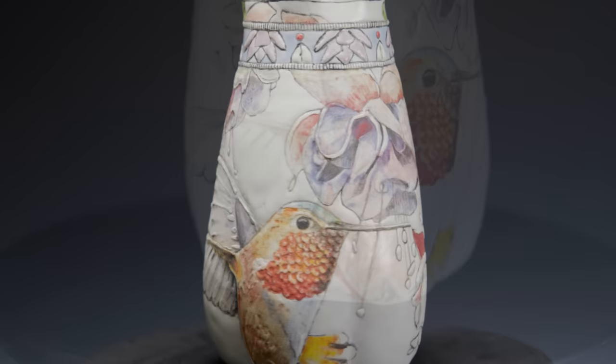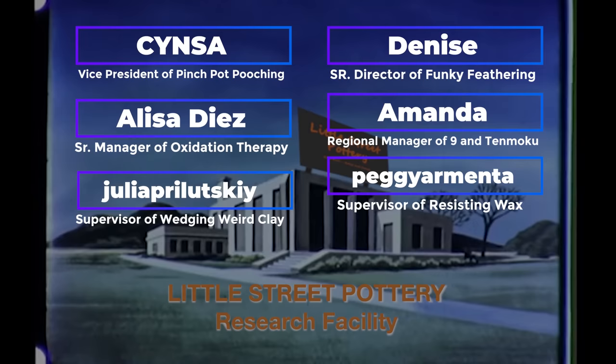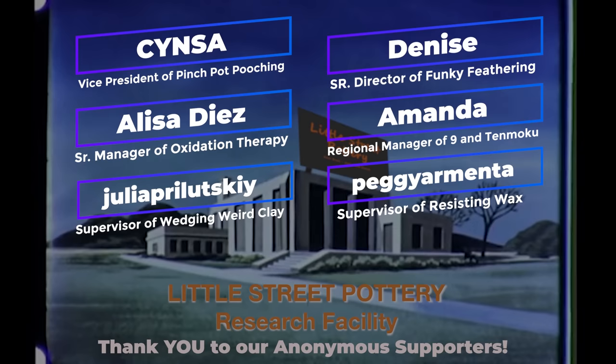I bet you can come up with even more ideas for slip texturing your pots. Thanks to the newest members of our Little Street Pottery Research Facility team. If you'd like to join the team and earn a title, click on the Super Thanks button or the link to buy me a coffee. It also really helps us out if you hit that like button and subscribe to our channel. See you next time in the studio!